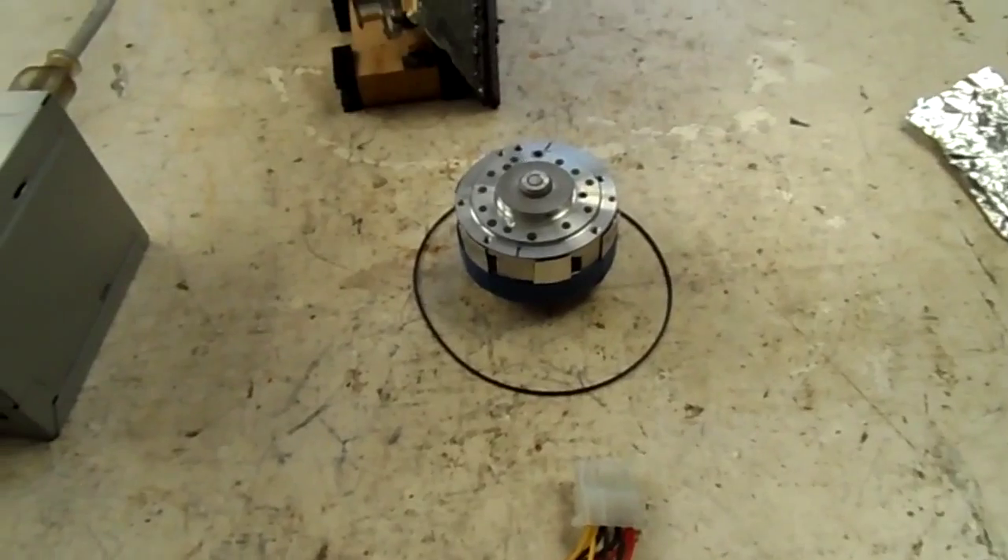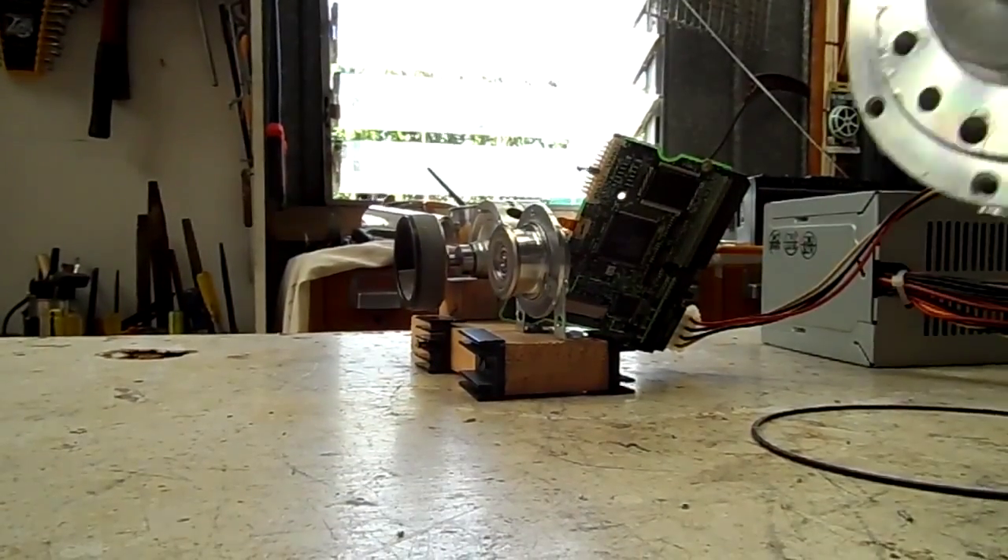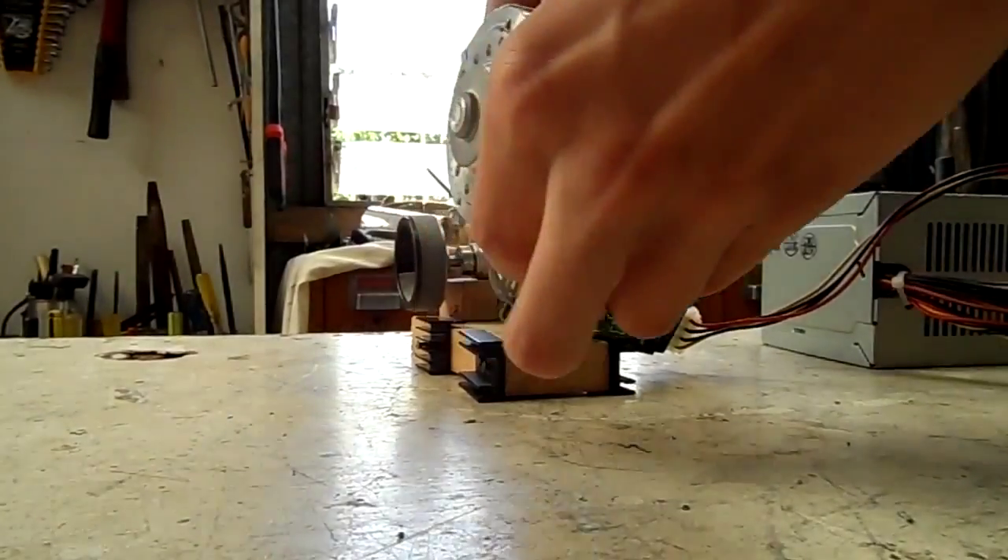But anyway, let's see what it does. I'm gonna have to hold this one too since I don't actually have a proper mount made up for it yet, but anyway.